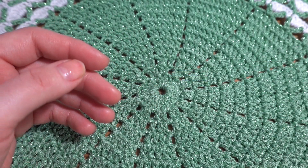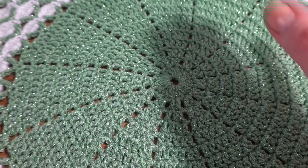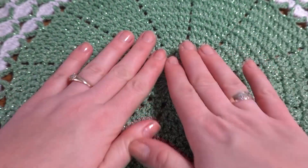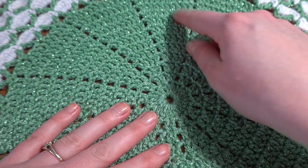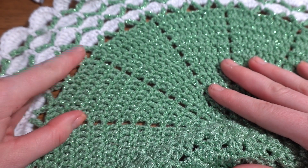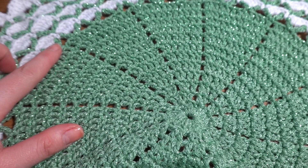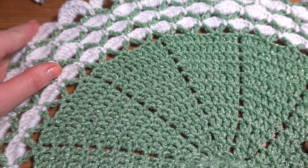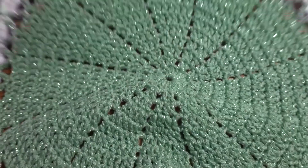My project measures about 18 and a half inches, but we can work this project smaller or even bigger by adding extra rounds or taking some away. The middle part can be worked in exactly the same way by working 12 rounds, but we can add more rounds. The pattern with the V stitches and the shells stays exactly the same regardless of how many stitches are in the last round. I'll explain how to do that during the tutorial.